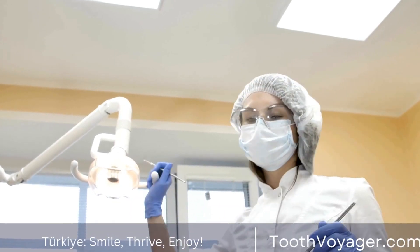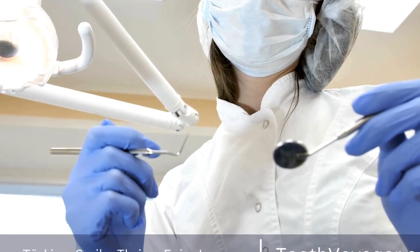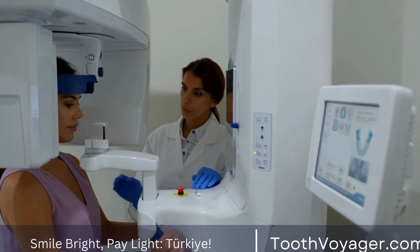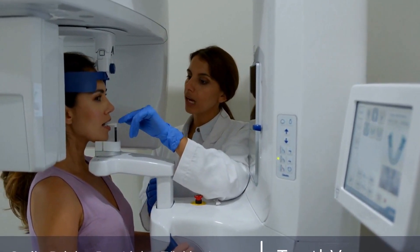Attempting to whiten dental crowns using these methods can result in damage to the crown and may even void the warranty. Therefore, it is not recommended to try to whiten dental crowns using over-the-counter whitening products or DIY methods.